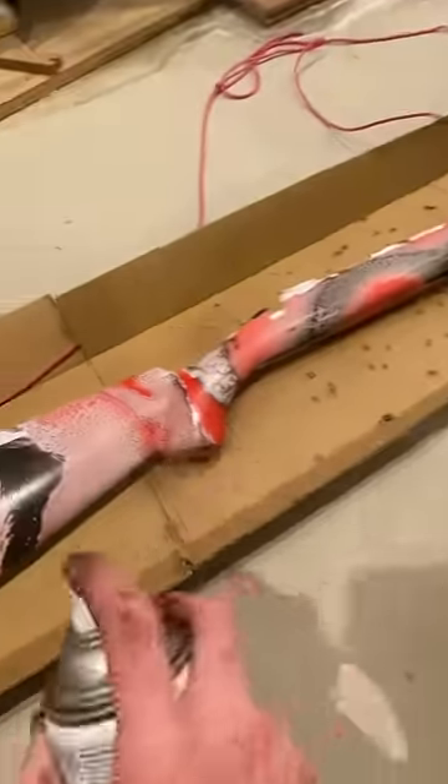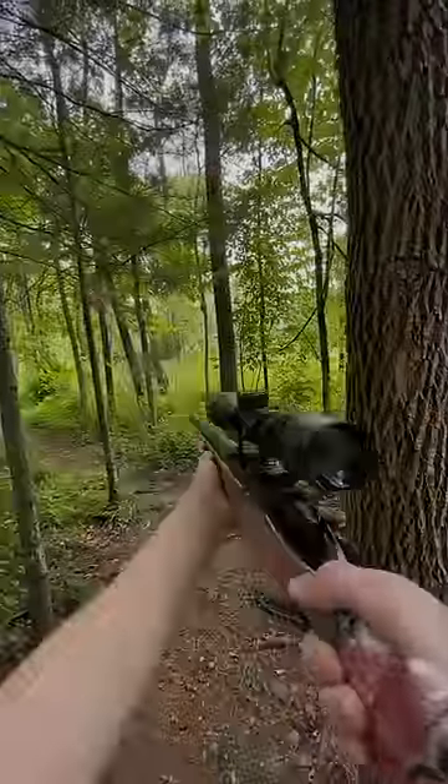After it was dry, I gave it a clear coat. I put it back together, and now it's done.